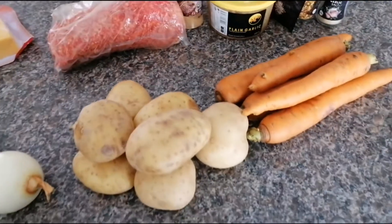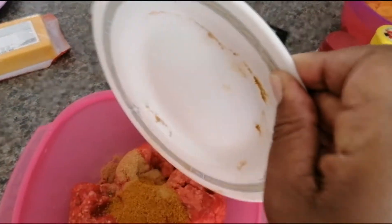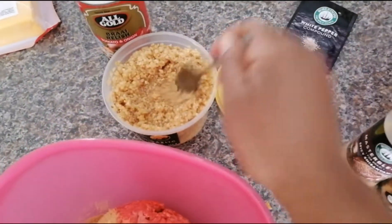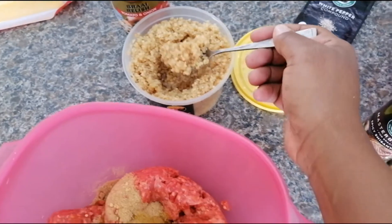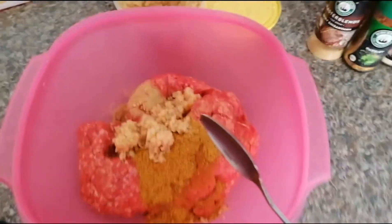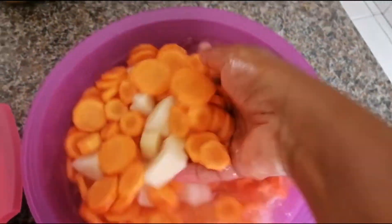Stay tuned guys. The main beef is spiced, potatoes and carrots are cooking.